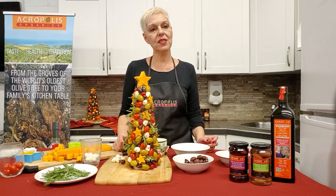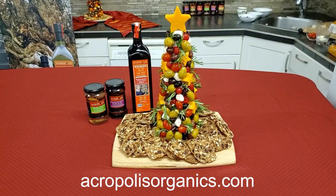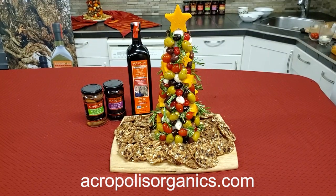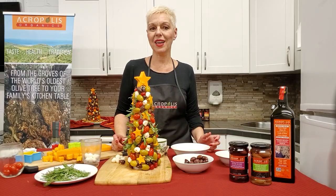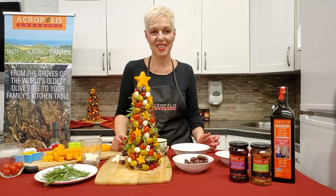You can always visit acropolisorganics.com to find our amazing olives straight from Greece, as well as our olive oil and our mousto balsamic vinegar. We have our online store and we will be coming back with more videos. Thank you and have a great holiday season.